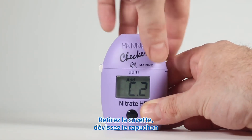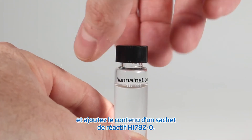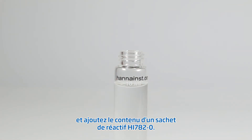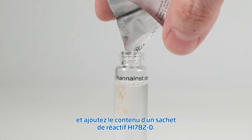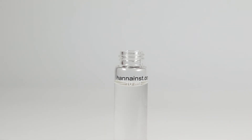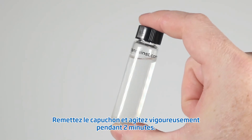Remove the cuvette. Unscrew the cap and add the content of one packet of HI782-0 marine nitrate high-range reagent. Replace the cap and shake vigorously for two minutes.